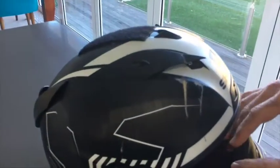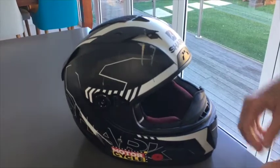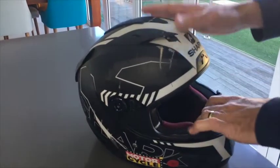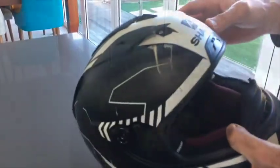I recently had a bit of a bingle wearing my Shark Race R Pro helmet, which is obviously now going to the bin. So what I thought I'd do is pull it apart and show you why you buy a quality helmet such as this Shark.